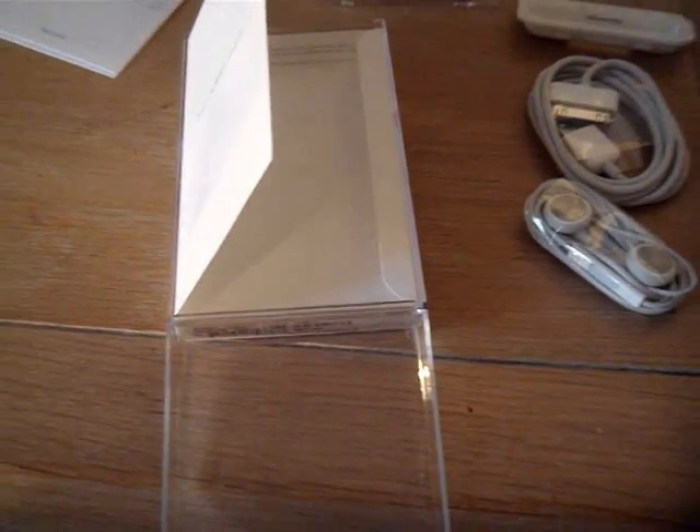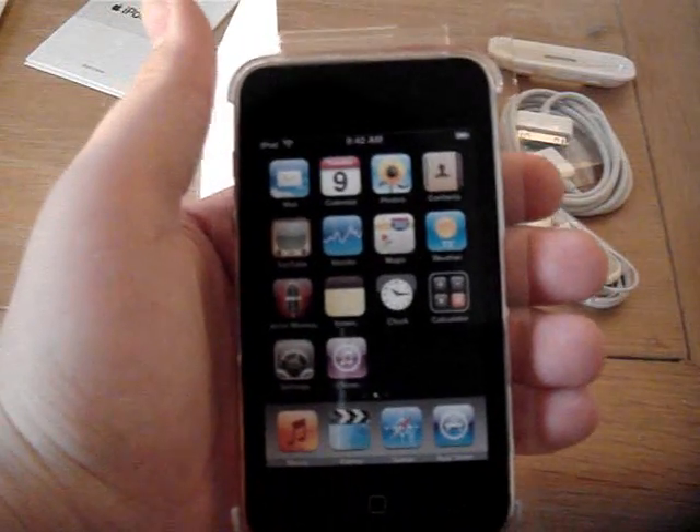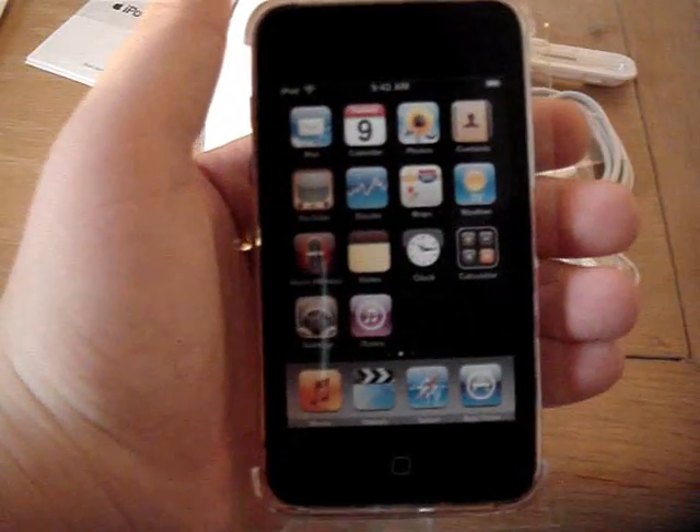So there you go — the new iPod Touch, 3rd generation. Mac, I know. Thanks for watching.